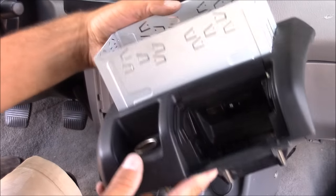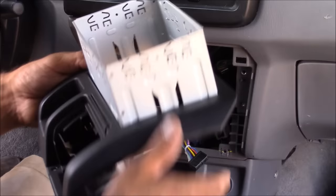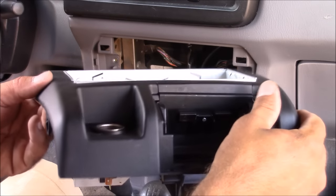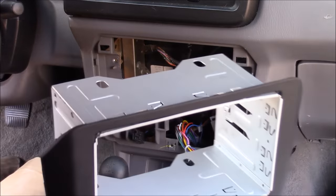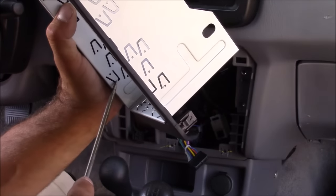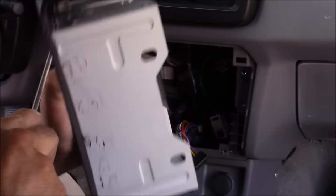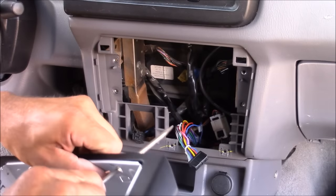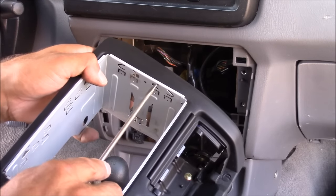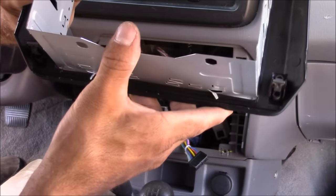I've got a nice tight fit for the mounting cage — now I just need to push it all the way in so it's flush with the face of the radio dash trim panel. The mounting cage should have a nice tight fit all the way around. Once you have proper fitment, push down the tabs that are closest to the dash trim panel on the back side — top and bottom — to secure it to the panel. There are also tabs on the sides of the mounting cage to press in as well. With those tabs pushed out, the mounting cage is now secured to the radio dash trim panel.